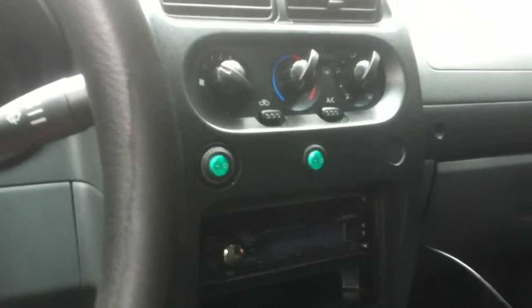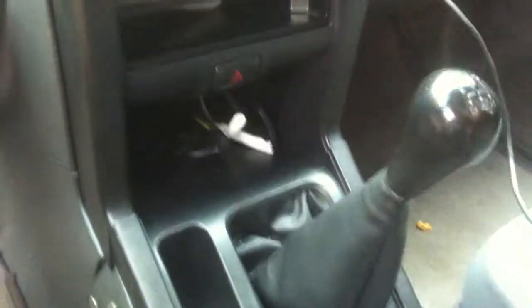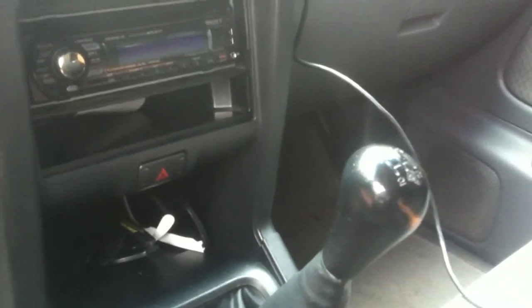I'm also going to be painting this like a tan — I don't even know exactly what I'm going to do with painting it — but I'm also going to cover this in the flannel as well. Maybe even make a new shift boot. In the near future, I'm going to be cutting this shifter down to about right here, so this knob will be right where the bottom of this thing is, just a little bit lower. This thing is really massive for what it really needs to be — it doesn't really need to be that big.